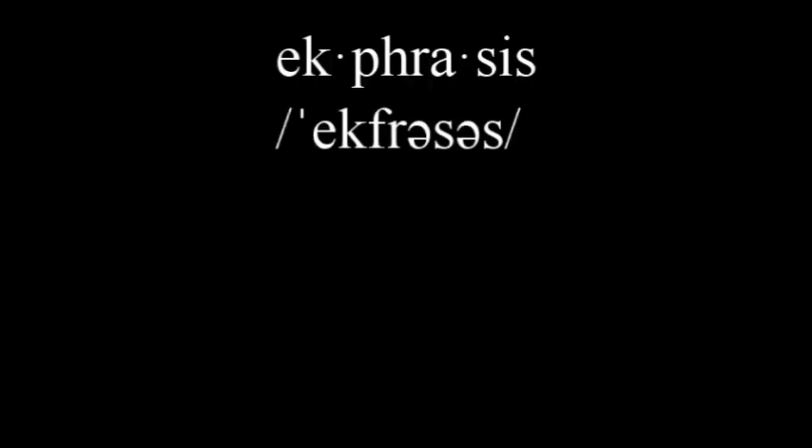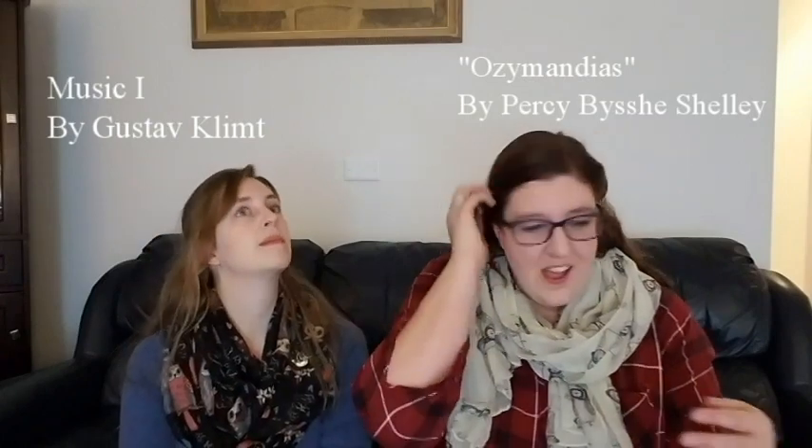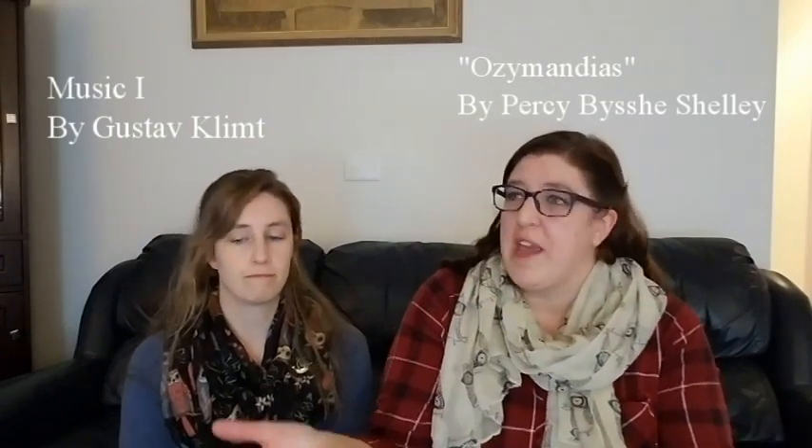We're going to do something special today. Since you are a poet — aspiring — well, you're a published poet, so it's not aspiring. We're going to look at some art and see if we can write some poetry about it. And what is that exactly? Art commenting on other art. Poets write about pieces of art or statues like Ozymandias. Artists draw pictures of people painting or writing or even other things.